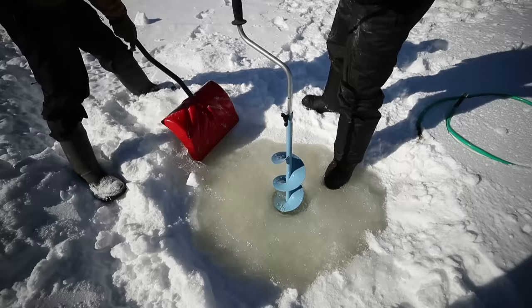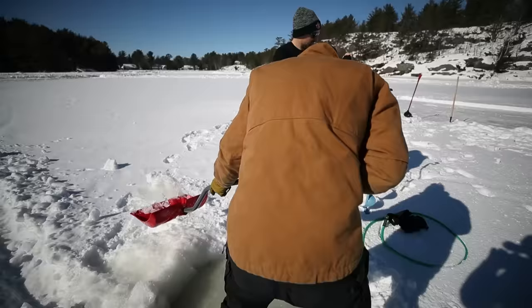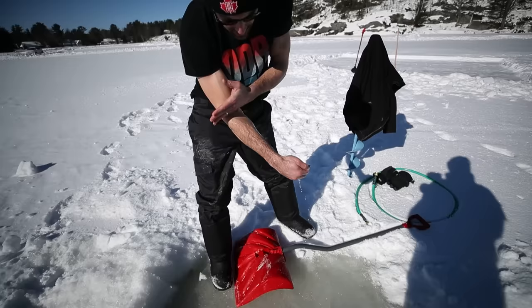We should've brought some ice fishing rods. Now how are we going to check how deep it is — you're going to reach down? Of course I am. Yeah, I can feel like there's slush under there. That's the bottom right there — elbow deep. I'd say that's like a foot and a little bit.